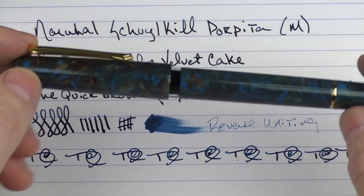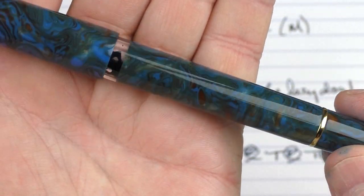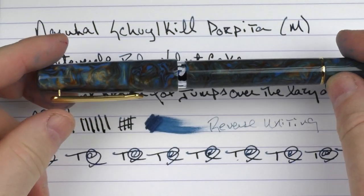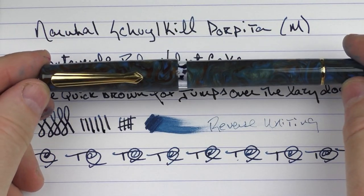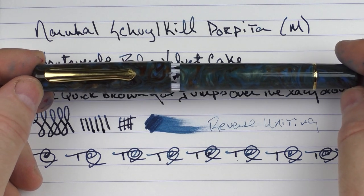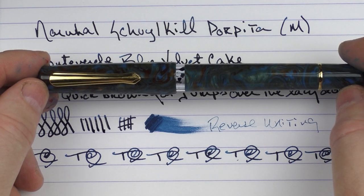Let's get a closer look at that material again — I think this material just looks really sharp. Especially for the $55 price, this is a winner of a pen. So if you're looking for something in this price range, I think it's well worth searching for. Until next time, thanks for watching, and I'll talk to you later.